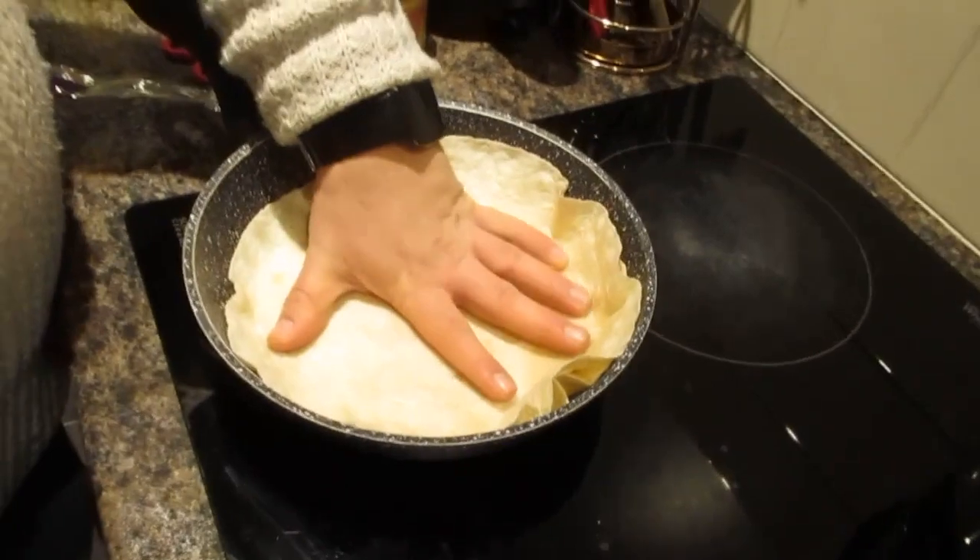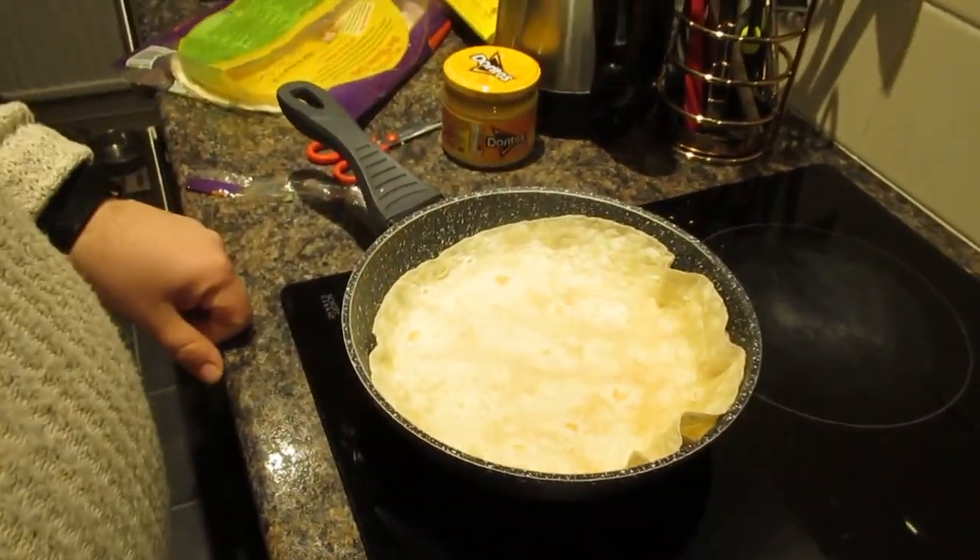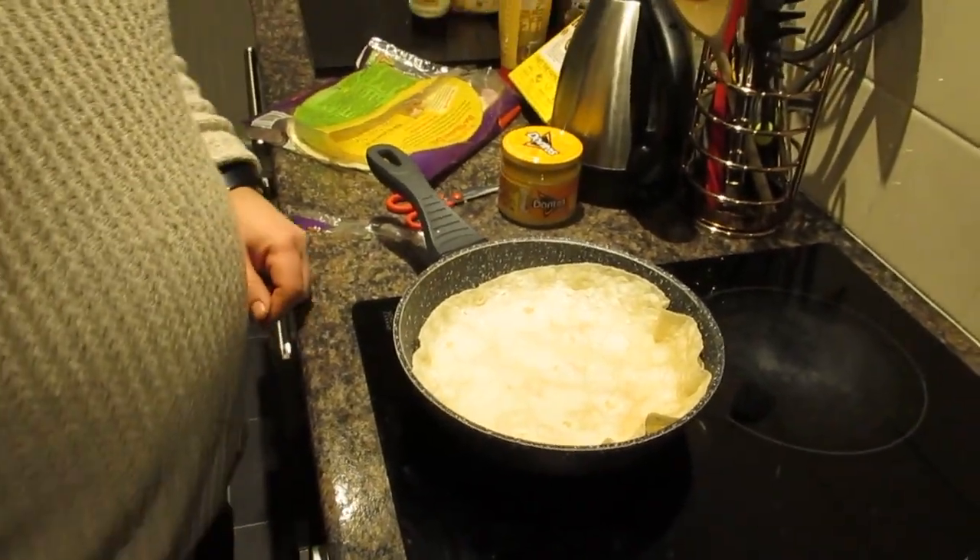What ever happened to S Club 7? They ended up splitting up and one of them went on Loose Women. Anyway, we just popped the other wrap on top and we'll let that heat through on a low-ish heat. We'll flip it over — we just need that cheese to melt and stick the two together to make a quesadilla.